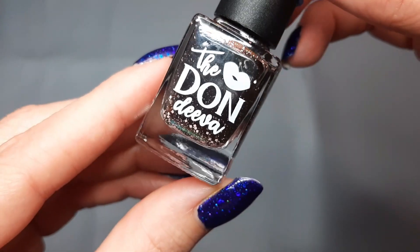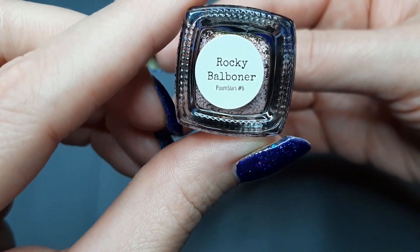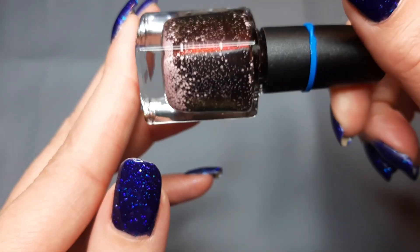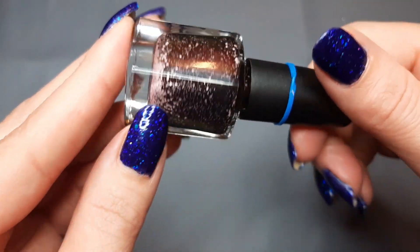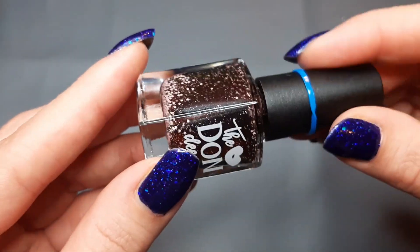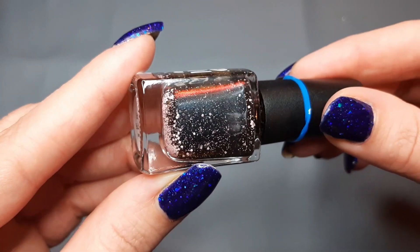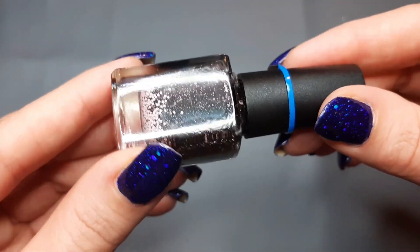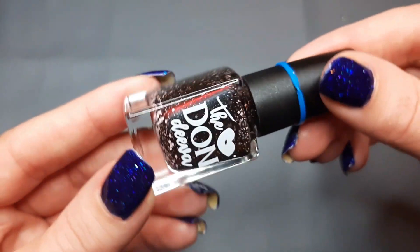Next up I have one from The Dawn Diva and this is Rocky Bow Boner — it's a brown with white matte glitters. I thought I wouldn't like this but it has a red shimmer to it, and on your nails when that red comes out, oh my gosh it is gorgeous. I really enjoyed that polish.